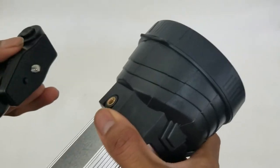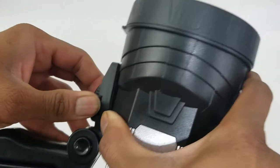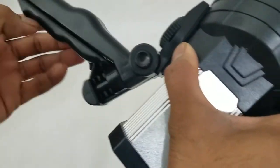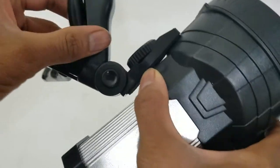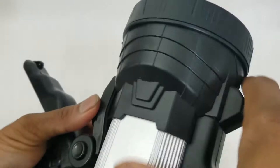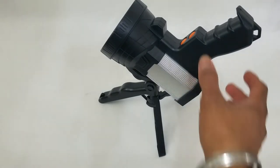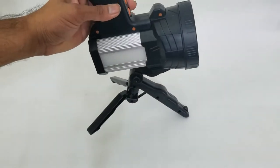The tripod can be mounted right on top. Just connect it here and by using this button and compressing it simultaneously you can leverage it left and right. Once you have it in a set position just open the legs up and then you have a base that can allow you to project your spotlight, or if you're stuck on the side of the road you can just put the spotlight down and turn on the emergency beacon.